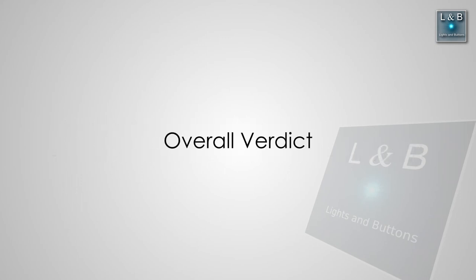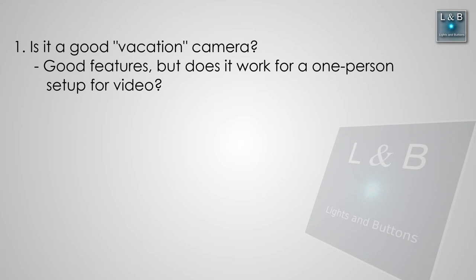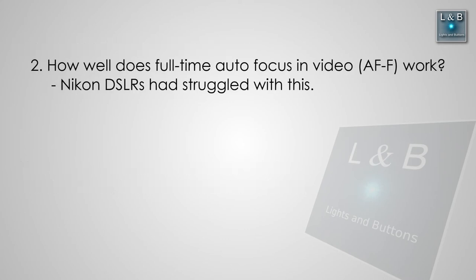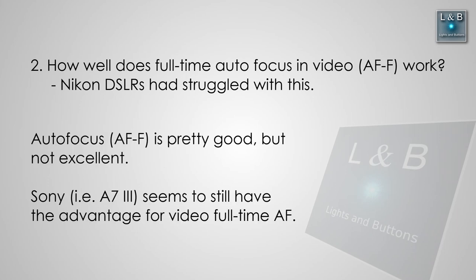So what's the overall verdict? Going back to our three questions. Number one: is this a good vacation camera? If you're a one-person show, I'd say yes, assuming you're not vlogging and pointing the camera at yourself, since the screen doesn't swivel out. This is a pretty good camera with well-laid-out controls very similar to a Nikon DSLR if you're already familiar with that system. Number two: how does full-time autofocus work? AFF is pretty good but not excellent, and there's room for improvement.